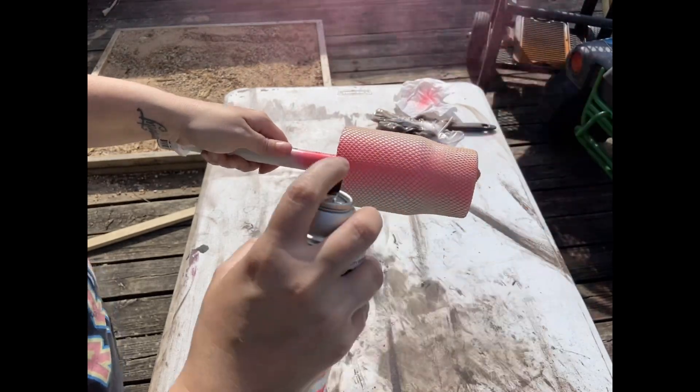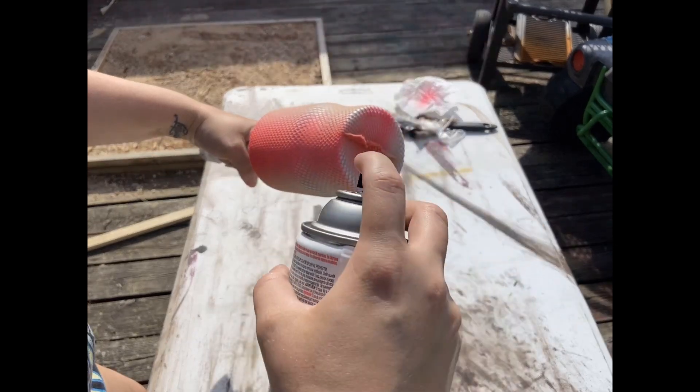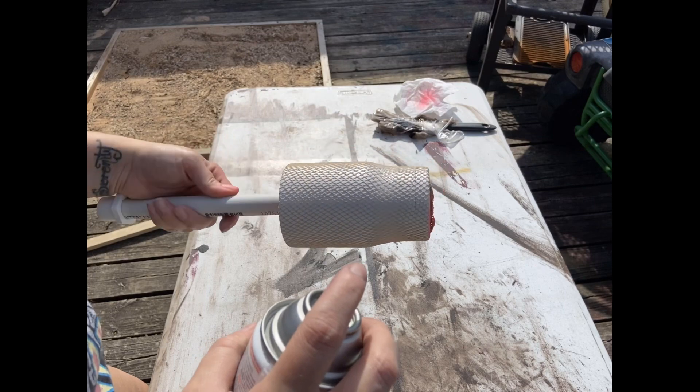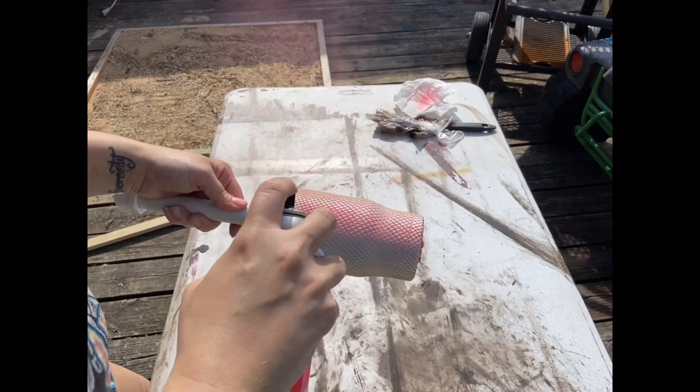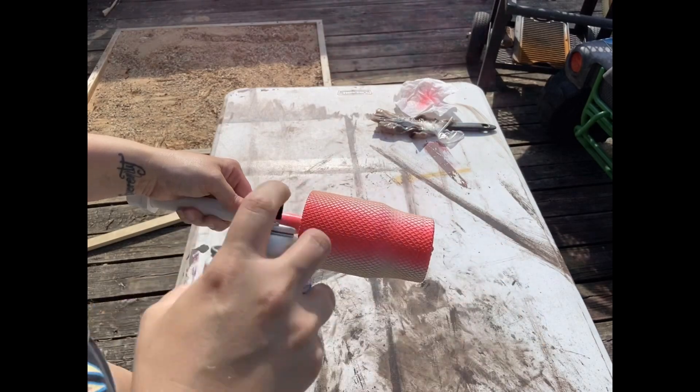Try not to spray too much so that it doesn't clump up underneath the fishnet stockings. Then go ahead and turn it over and do the same stripe on the other side, leaving just a little strip of white in between the two.